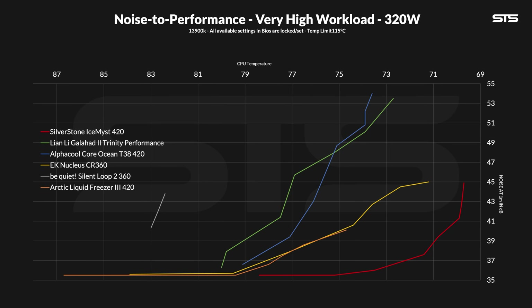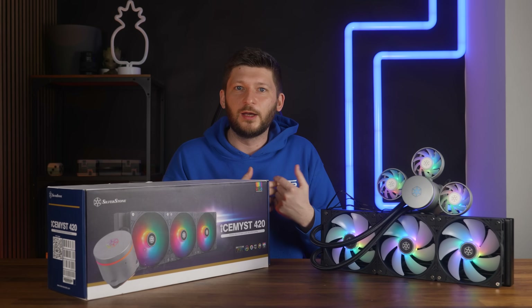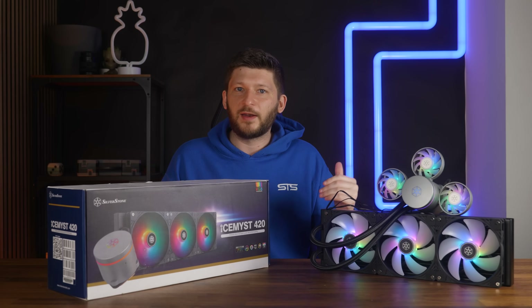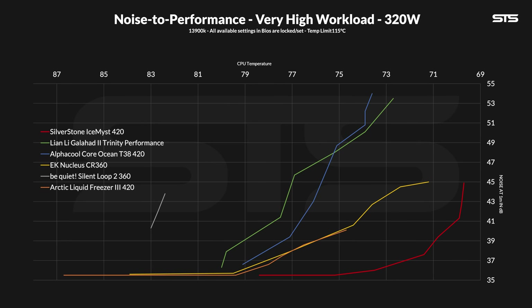The noise-to-performance graph at 320 watts is absolutely incredible. Compared to the Nucleus 360 or even the Liquid Freezer 3 420, which previously shared the title of best noise-to-performance king at 320W, the Ice Mist is just a different thing. From start to finish, it managed to keep the ratio just right, creating incredibly silent operation even at this load. And for our 320W benchmarks, I allow the CPU to go up to 110°C before stopping the test, setting the temp limit to 115 so the CPU doesn't thermal throttle. For the very first time, we have a cooler that would have survived the test all the way through even without removing the temp limit — all measurements were below 95°C, which would be the actual limit in a regular scenario.